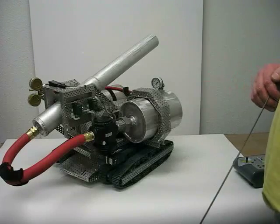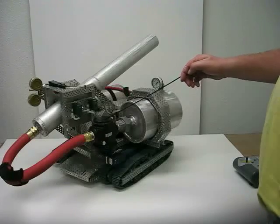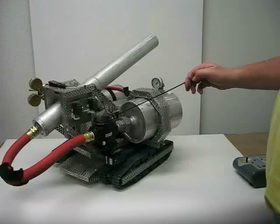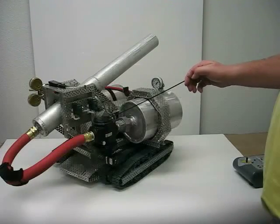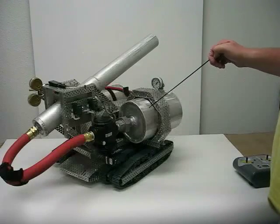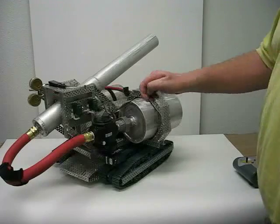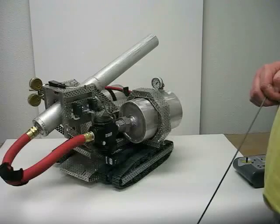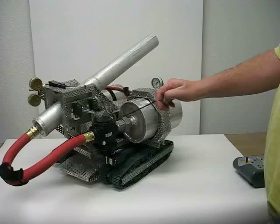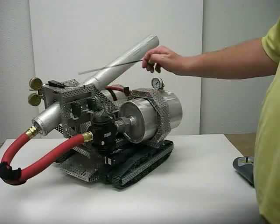Here we have the heart of the beast. This is an industrial one-inch high-flow pneumatic valve. This valve cycles at 11 milliseconds, meaning that the 150 PSI of compressed nitrogen in this accumulator tank goes from here into this high-pressure air hose very, very quickly — a one-inch high-pressure air hose — then exhausts all of that nitrogen into the barrel.